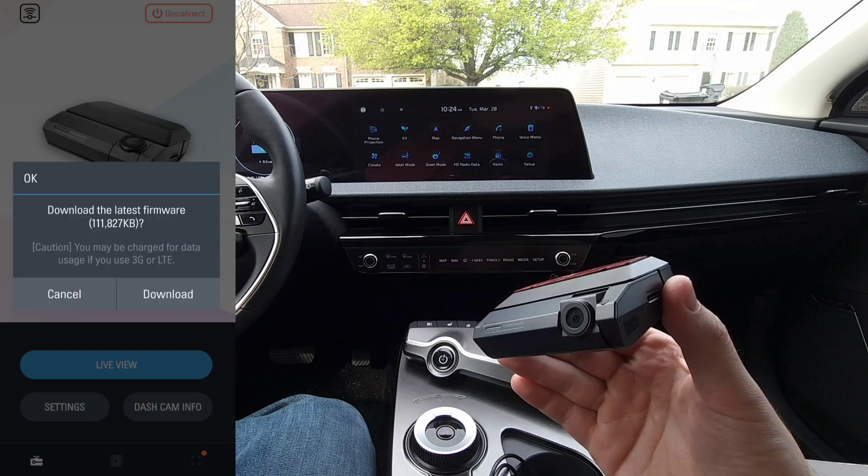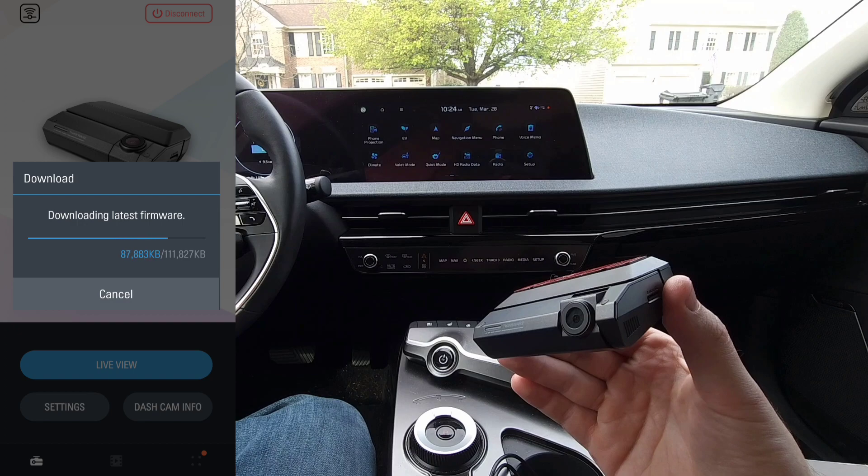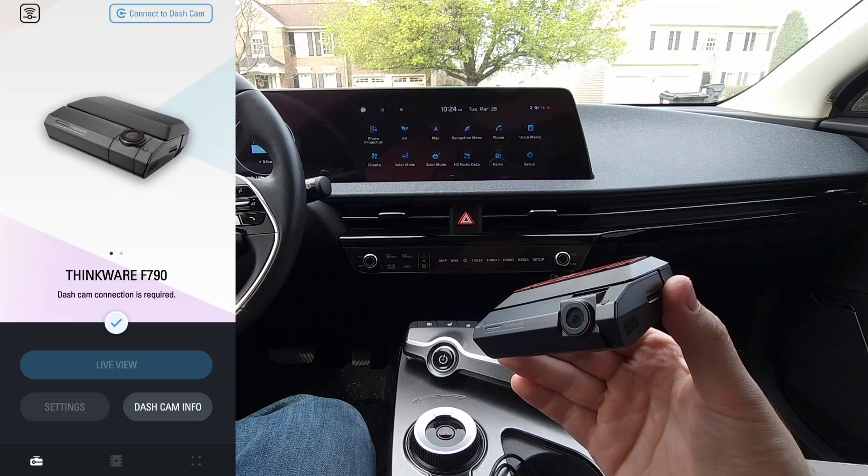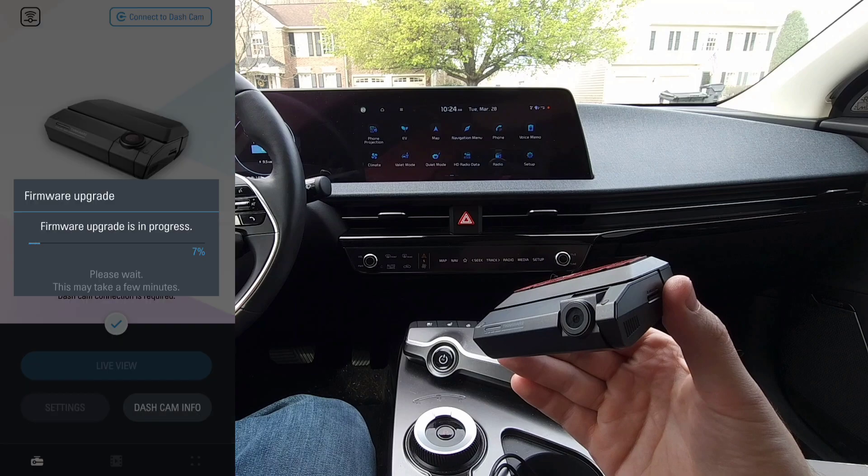It does show a firmware update available, so we'll download and install that now. And there we go.